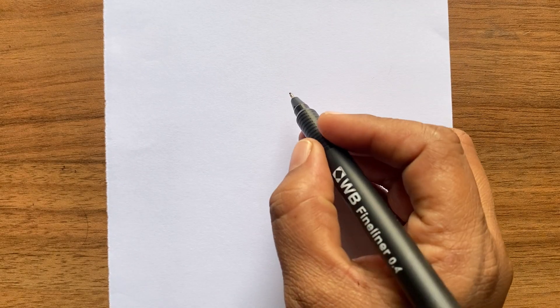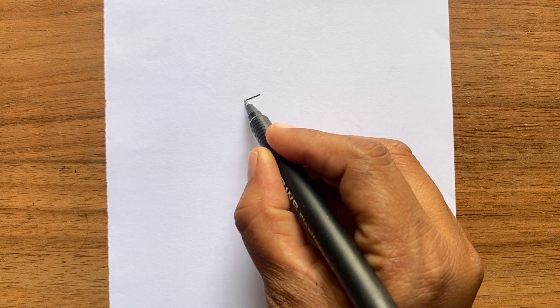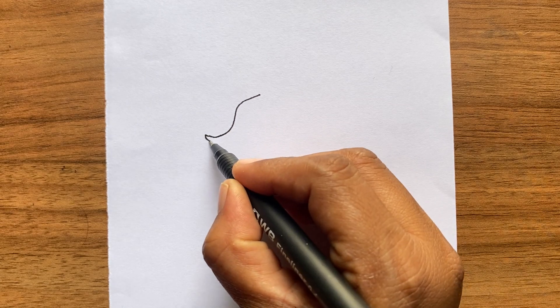Hi everyone, my name is Pumu. Today we are going to draw a seahorse.